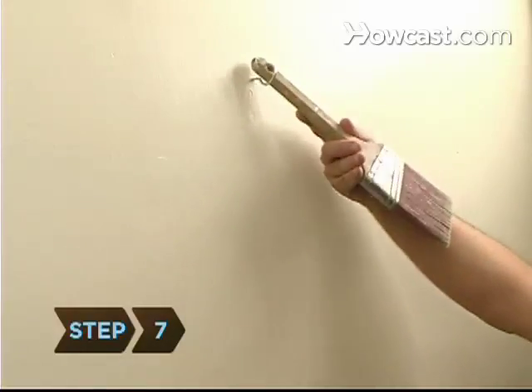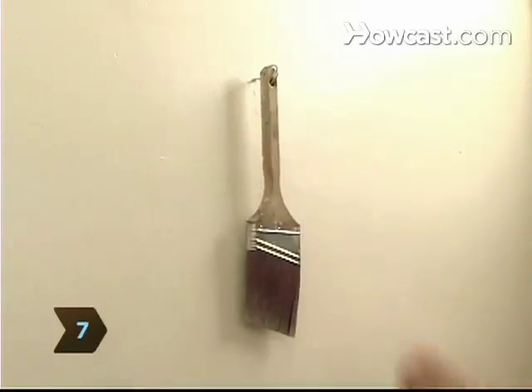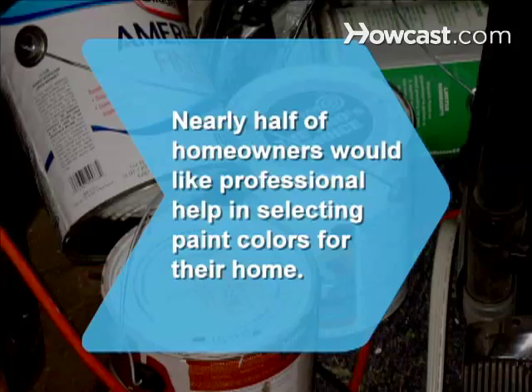Step 7. Hang the now spanking clean brush and let it dry. Did you know 42 percent of homeowners would like professional help in selecting paint colors for their home?